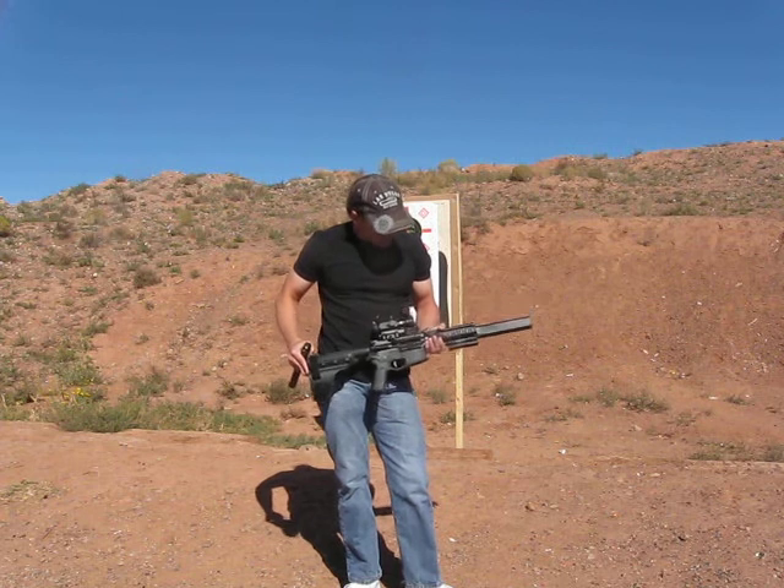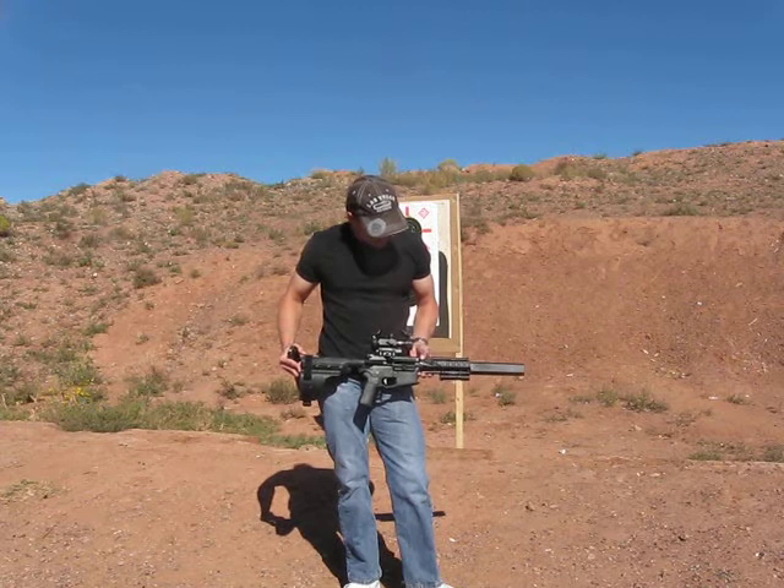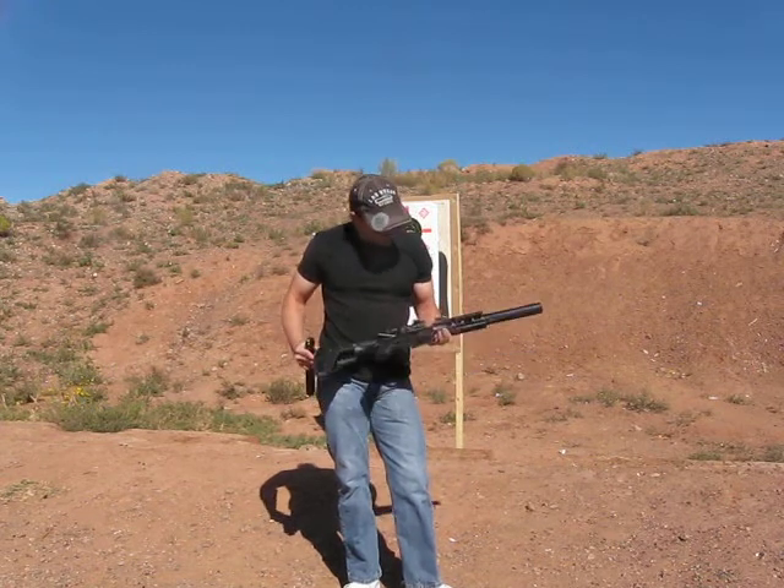The claim to fame for this weapon system is a very short gas impingement system right in here that Bazooka Brothers does, as opposed to it being just a straight blowback.